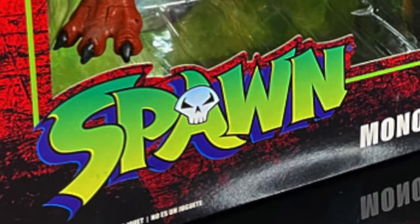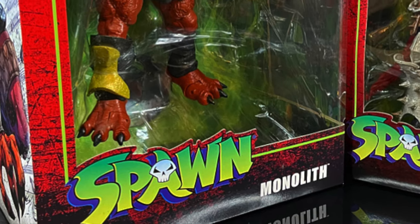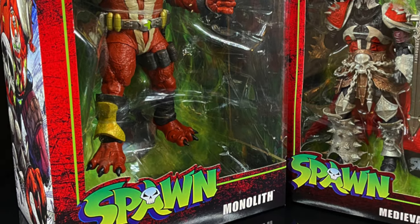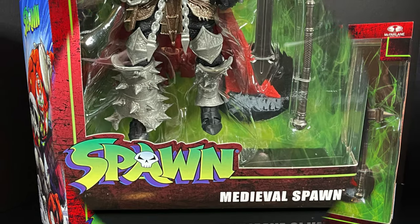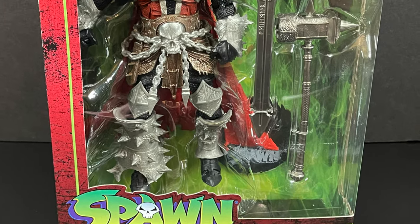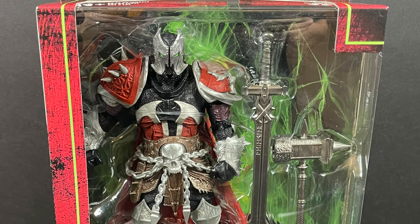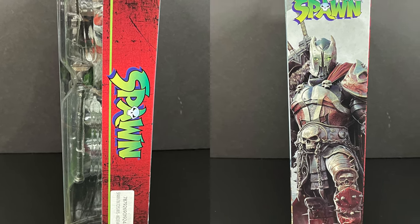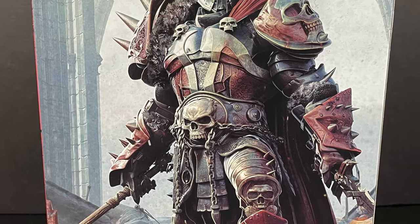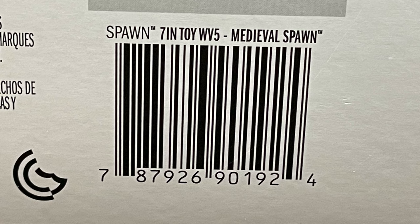Hey, welcome back everyone, Toysha's here, and I'm back yet again with another Spawns Universe video. Today comes courtesy of my friends over at McFarlane Toys, and we have an advanced early look at two of their upcoming figures. First and foremost being Medieval Spawn, one that has definitely been on a lot of people's radars, which looks really good in that fancy Spawn packaging. Really nice artwork all over the box as usual, very Spawn-tastic. And you have a very cool-looking Medieval Spawn on the back. Start to look for these around the end of April and into May.